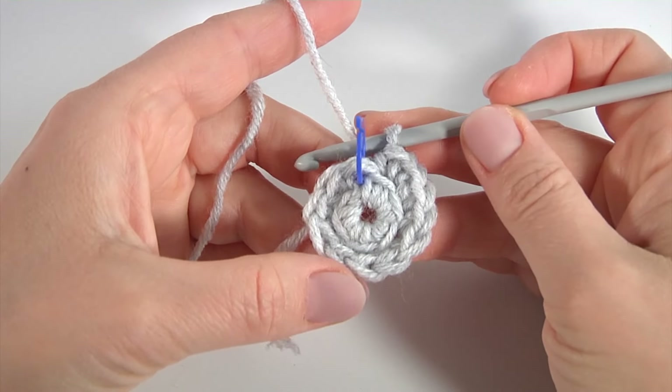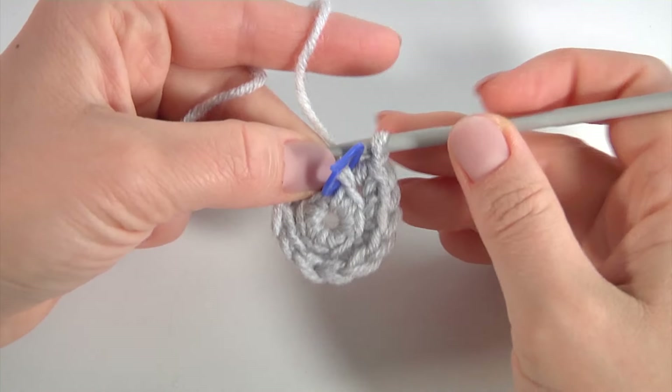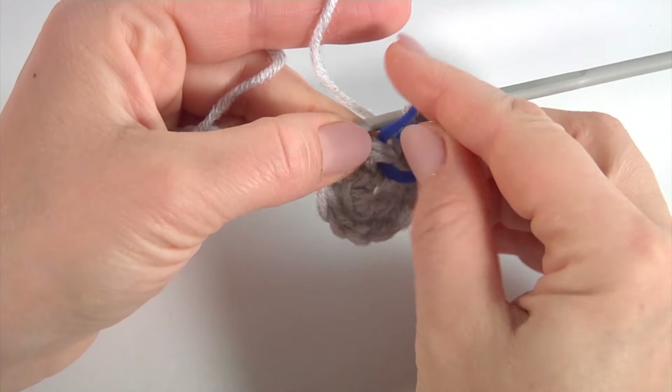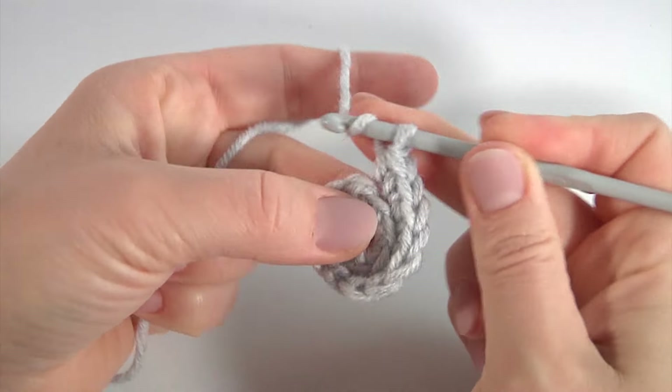I continue working on my motif. You can check yourself — I have 12 single crochet. Now remove the stitch marker and continue working.